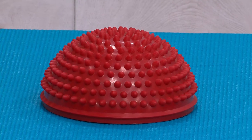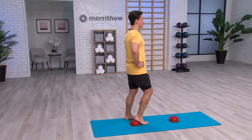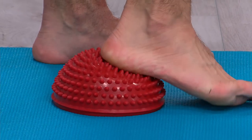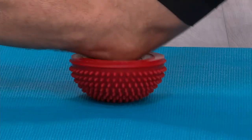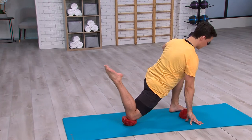Improve your balance, stability, joint mobilization, and motor skills by integrating balance and therapy domes into your workout routine. Use the domes spike-side up for moderate training and spike-side down for an increased balance challenge.